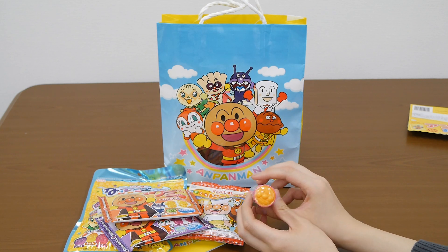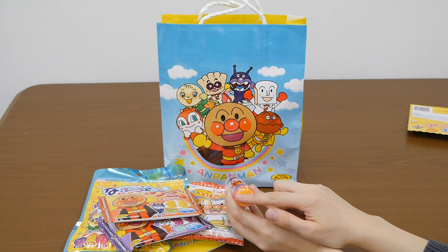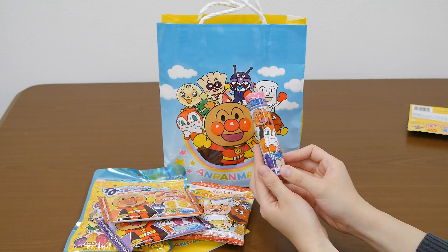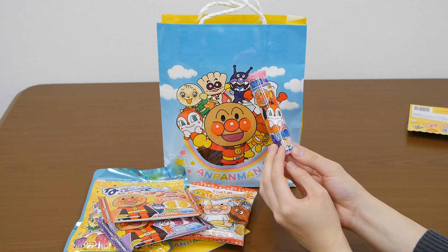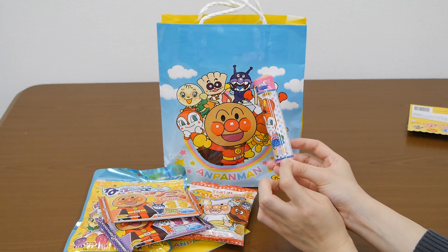Oh, that's cute. This is the top shape of Ampankman's face. It's very cute. It has four flavors: peach, orange, grape and apple.